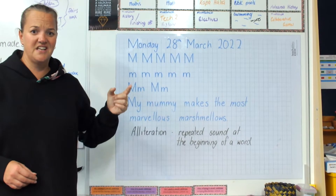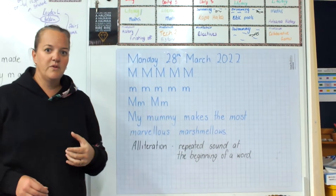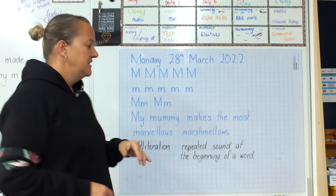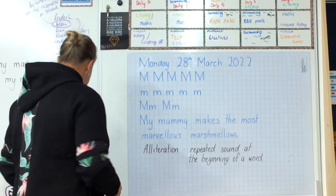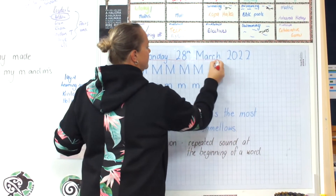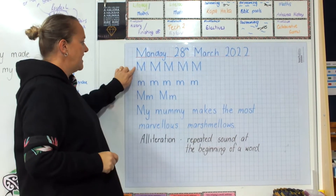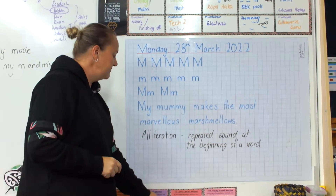Even our date to start off with helps with our letter this week. So this week we've got the letter M. Don't forget to put the date up and underline the date in red. And then start with our letter M's.